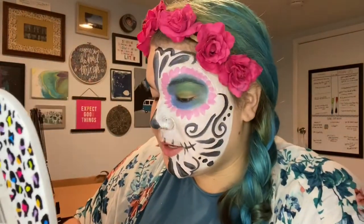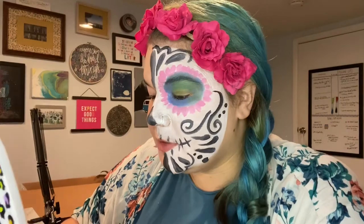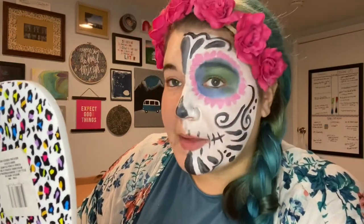I think the spots around my eyes are dry now, so I'm going to carefully outline the circle and then do the petals as well.